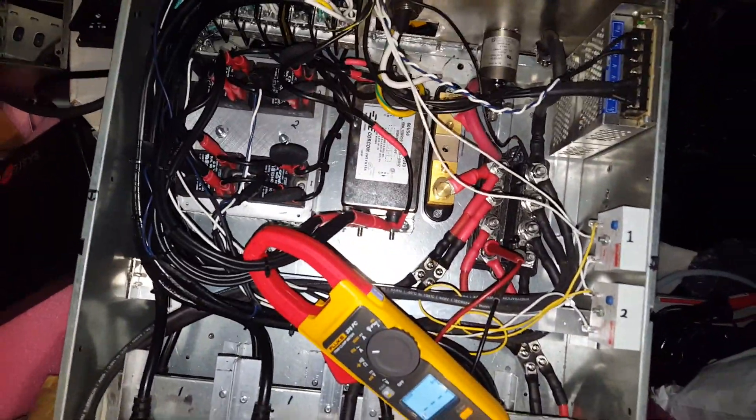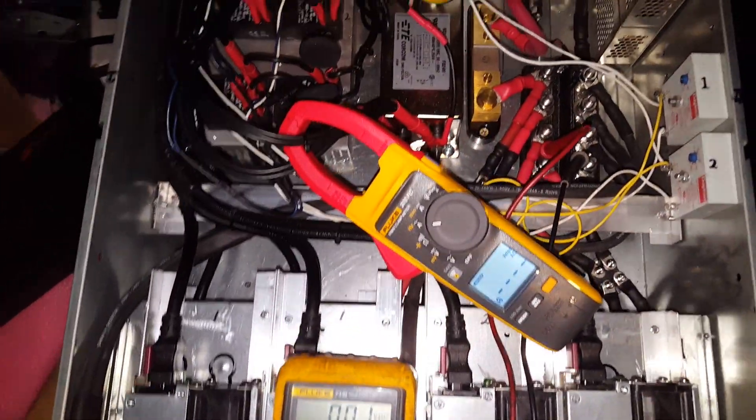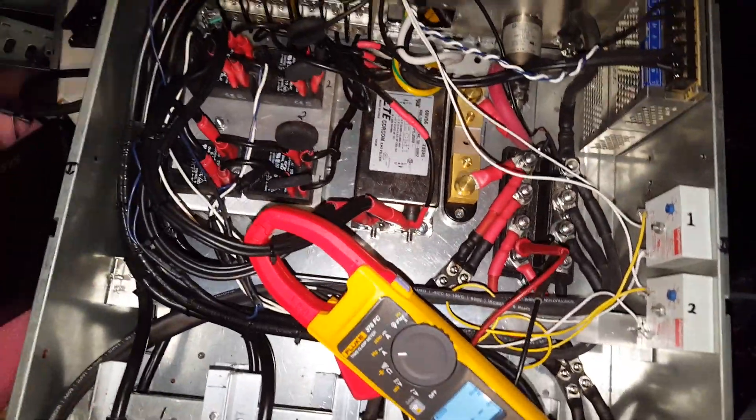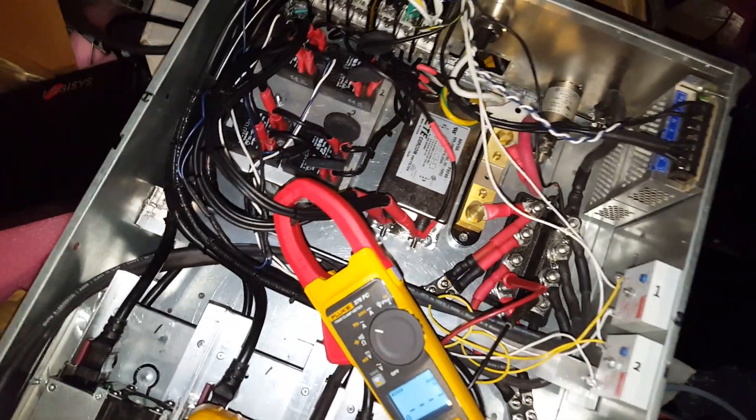So this is a big smoke test. This is going to be the first time I've run all eight of these at the same time. I'm a little nervous, but I think I've got it all correct. We shall see.